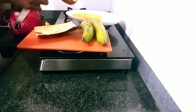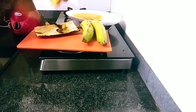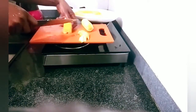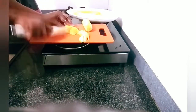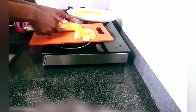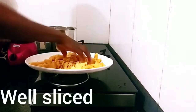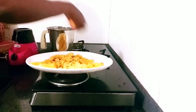Here I'm using two ripe plantains. You go ahead and peel the plantains and slice them. After slicing, go ahead and transfer the sliced plantains into a grinder.